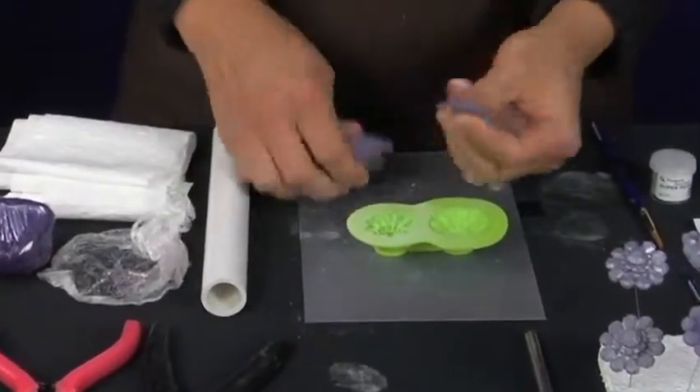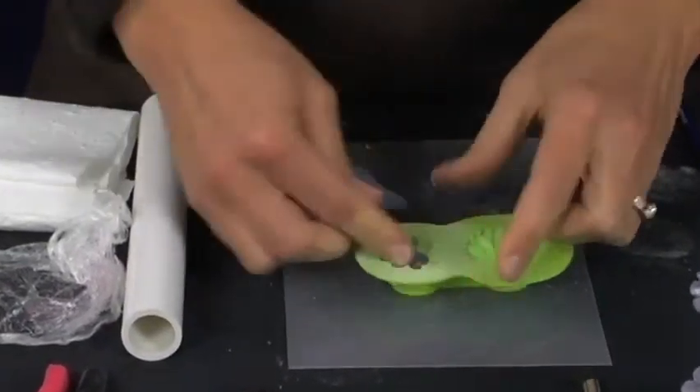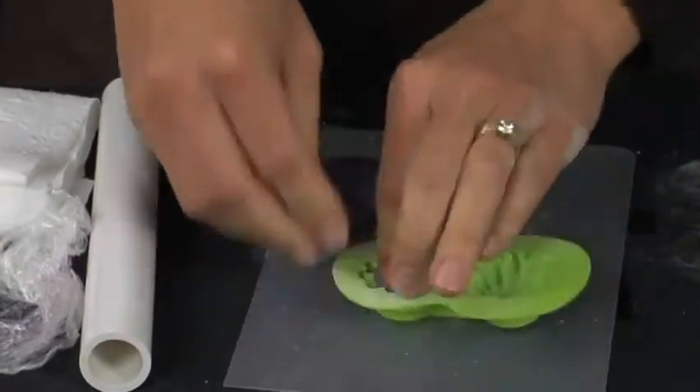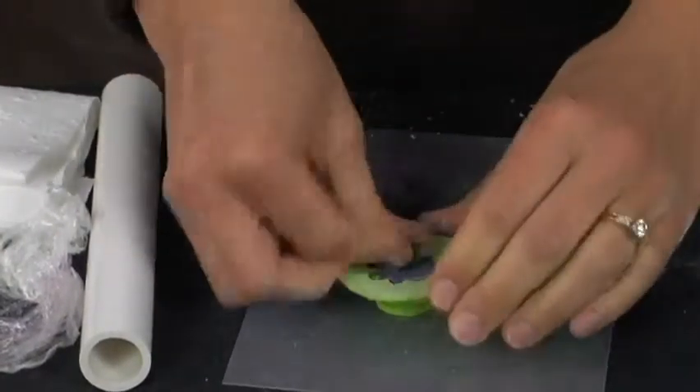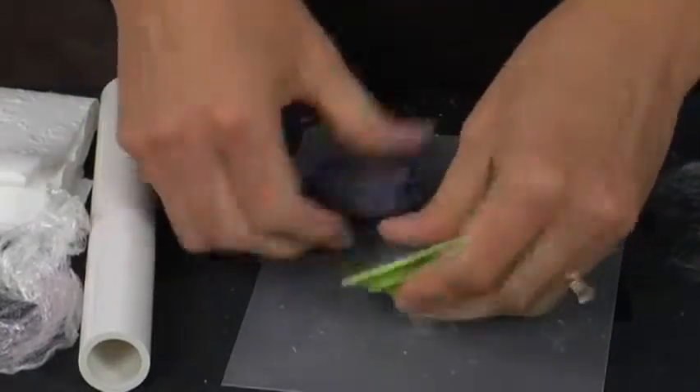I like to take small pieces of my fondant and place them gently into the mold and just keep adding pieces until the fondant is flush with the top.